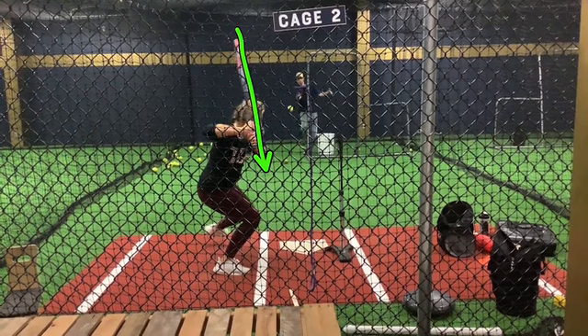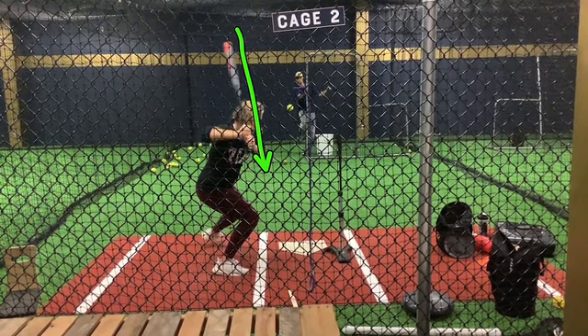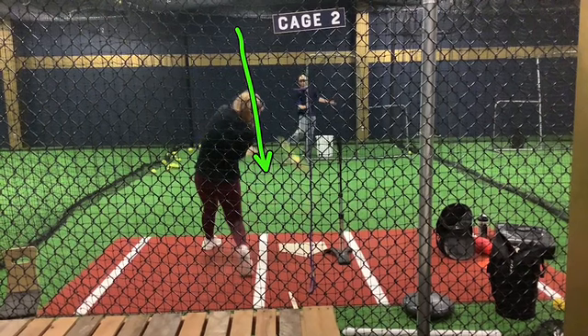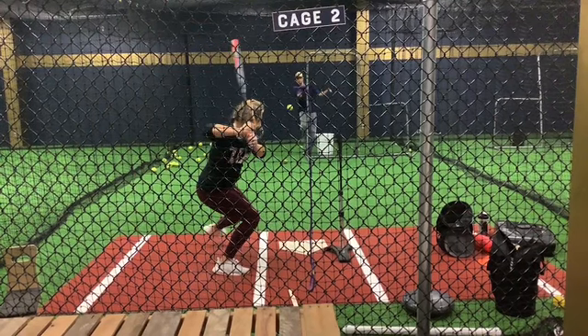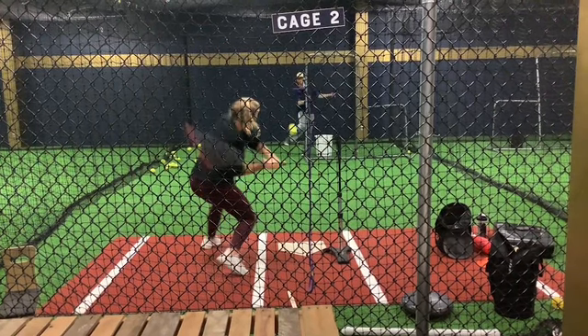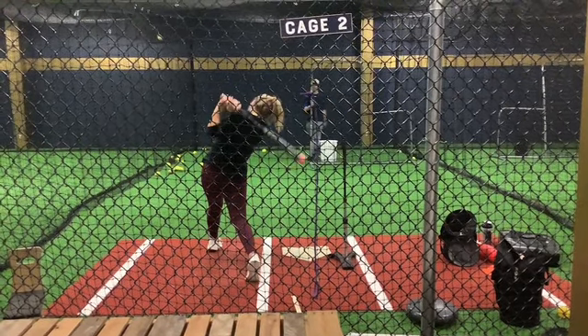Then she turns her barrel — or we call it seesaw the elbows — and drives that ball, using her hips correctly, getting more firm in her front side, driving that heel in, and getting the hips going first. Creating a ton of bat speed behind her, driving that ball up, keeping that back knee bent, staying tall, finishing tall in her upper body, and just driving that ball.